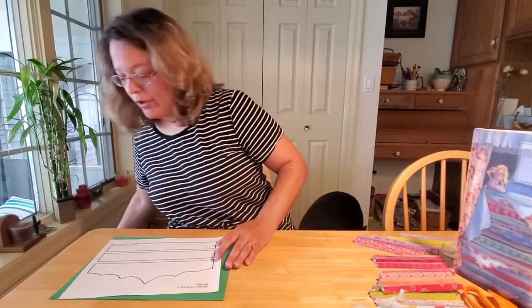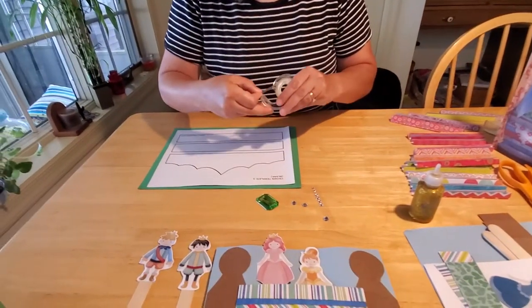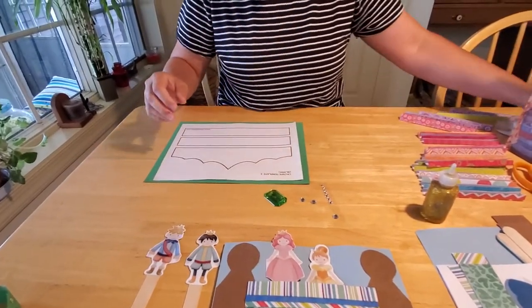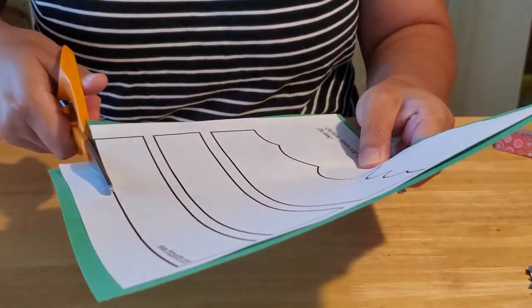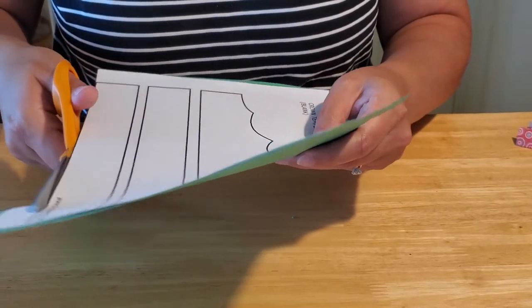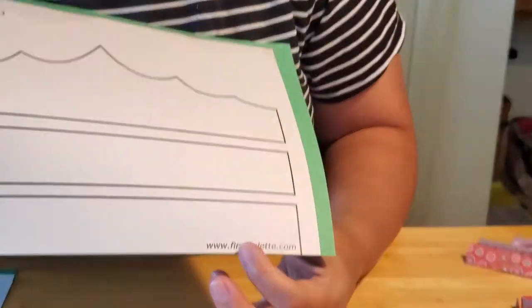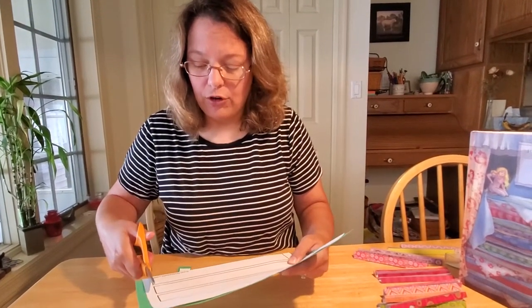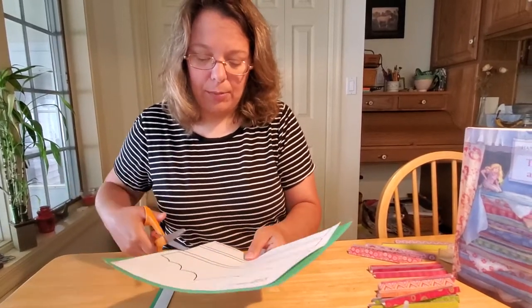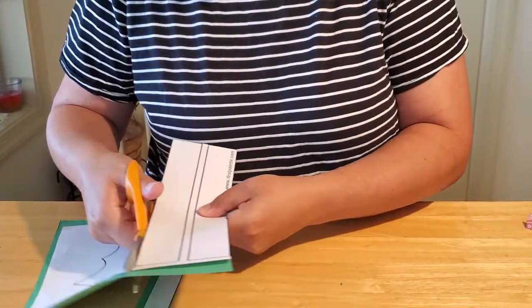So the first thing you need to do is take your template, and if it helps, go ahead and tape it onto the green paper so it doesn't go anywhere and keeps it from moving while you cut. You just need to cut out the rectangles — I did those first because those are the easy ones. For kiddos that are learning how to cut, this is a really good way to start because they're nice straight lines. If you don't live in the Mifflinburg area but you like this template, I simply got it from firstpalette.com — you can go there and print off the template. You're going to want to use two rectangles so that you can have the band of your crown as it goes around your head, and then the front part of the crown to decorate.